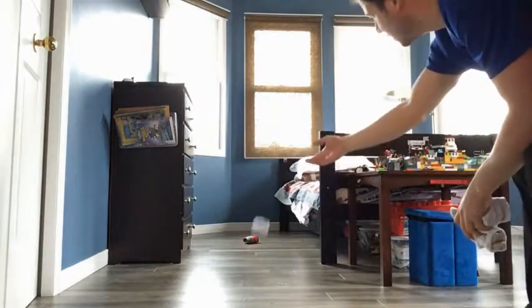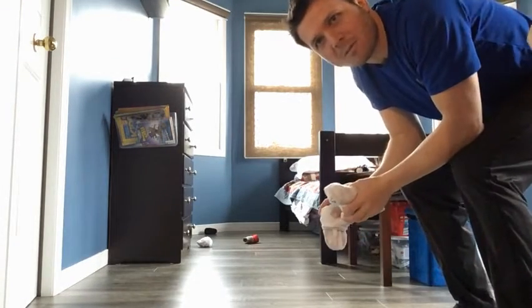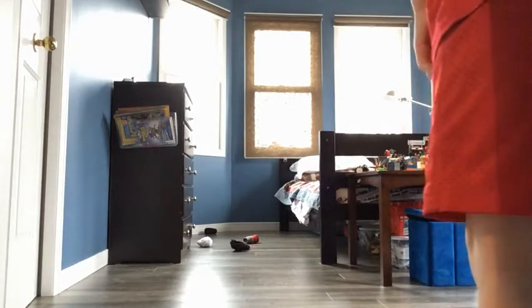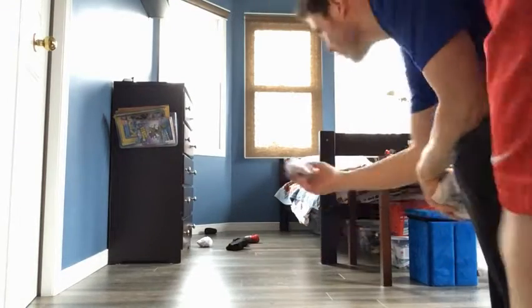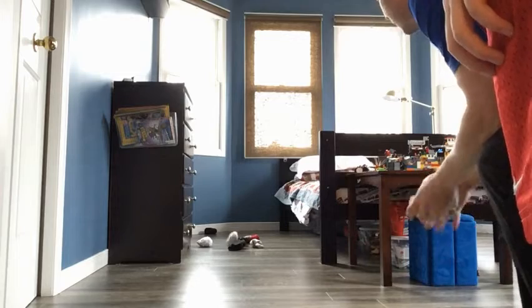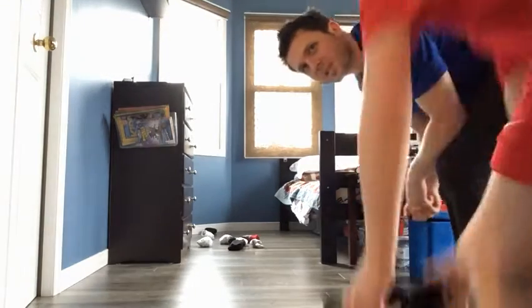I'll throw first. Black is furthest away so black will go next. Black will go again — furthest. Now white has to go because white is furthest away. White goes again, and again, and again. Black will end it with their last toss.